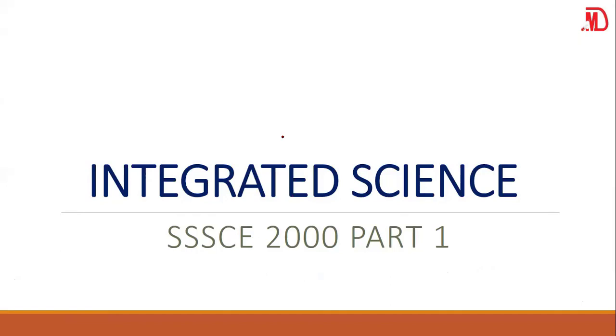Hello viewers. I welcome you all once again to our online tutorials. Today we will be answering questions on Integrated Science. These are from SSCE 2000, the year 2000. And this will be part 1.